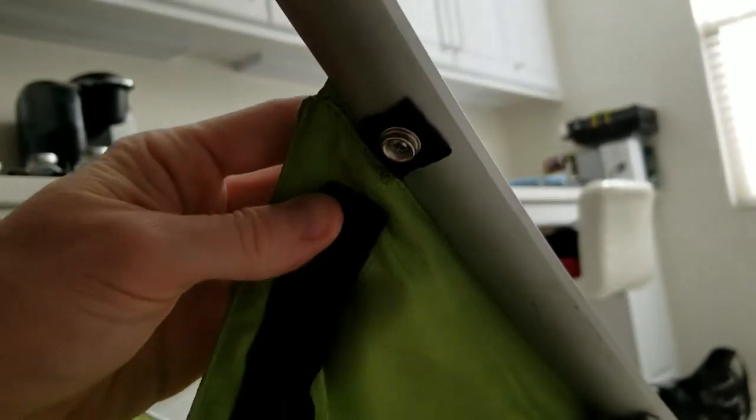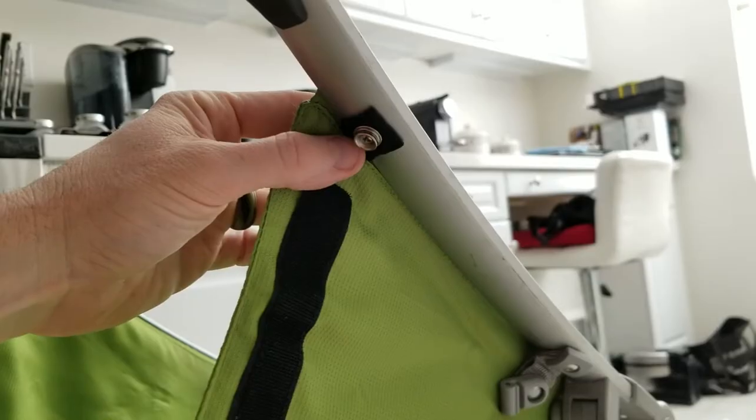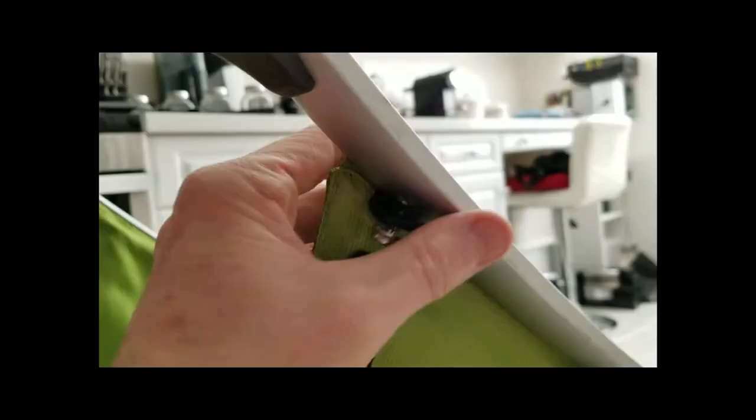Now this gets a little bit trickier. We're actually going to have to get a Phillips screwdriver and remove the two screws inside of this little snap-on button here, on both sides. With it loosened up, that removes there. Now go over to the other side and do the same thing.